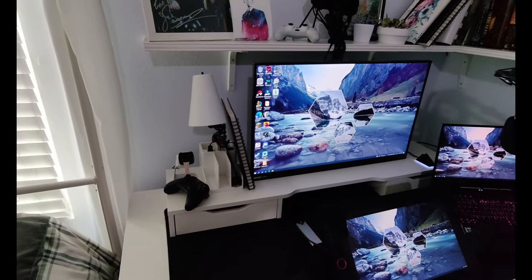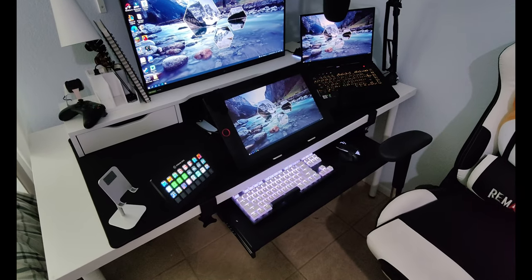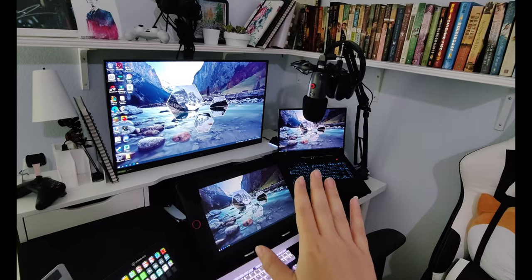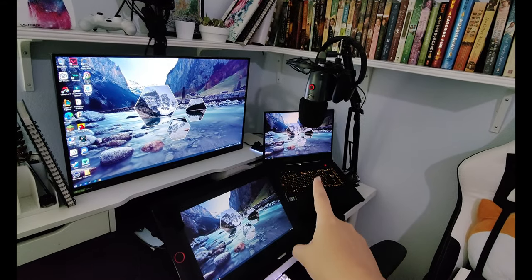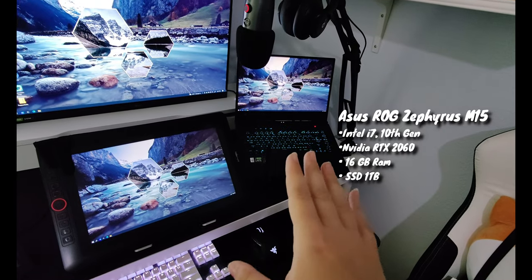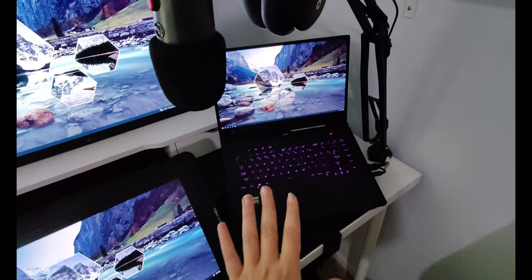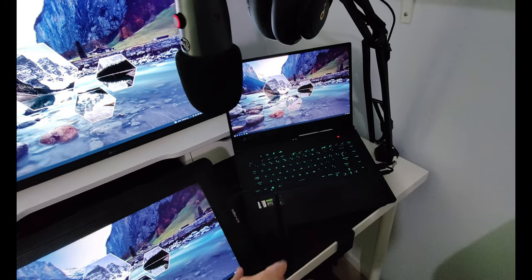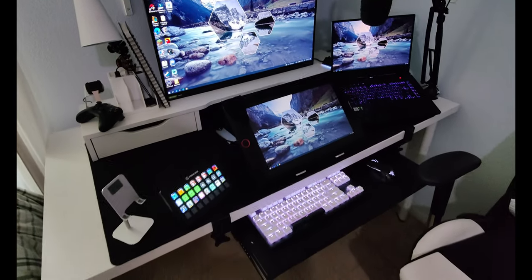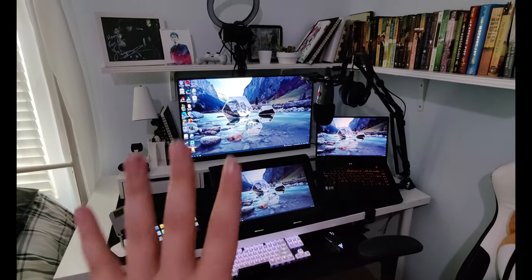Here is my work desk setup for digital art, streaming, and gaming. I stream and do all my art off of my laptop, which I am absolutely in love with. This thing is a beast — I don't care what people say about laptops, this is a beauty and it's powering the whole thing.